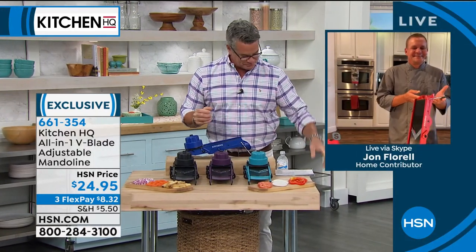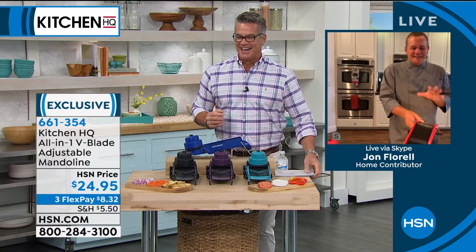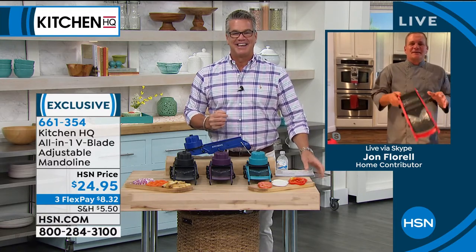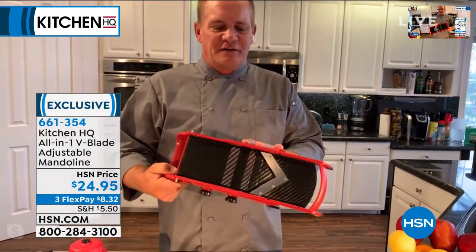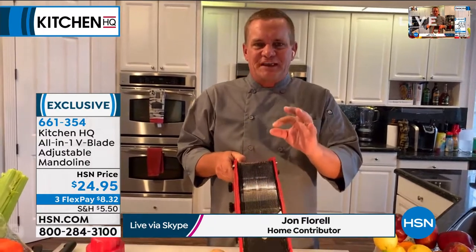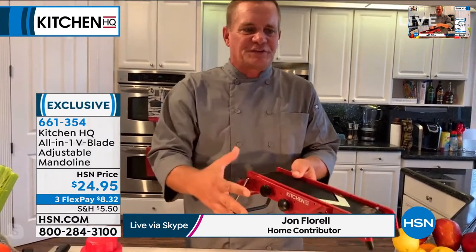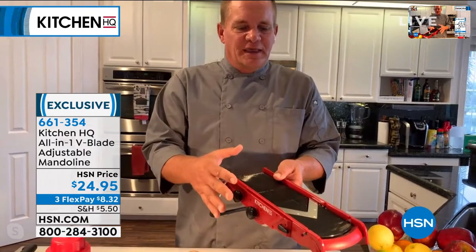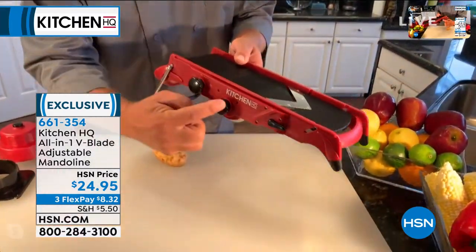Hey John, welcome to our show. A mandolin has been for years and years a staple of every professional chef, and the reason is that it does things so precise and quick. What Kitchen HQ has done is come up with a mandolin that's all in one — no parts or pieces to lose in a drawer, no blades to change. It's all done right here on these knobs.